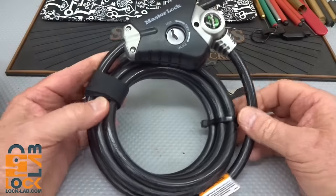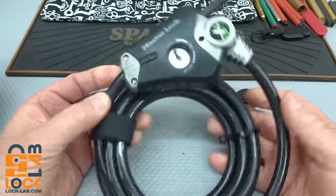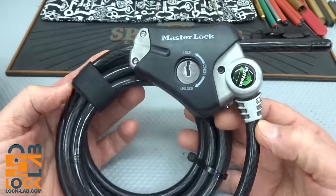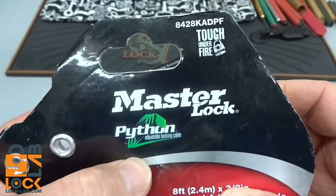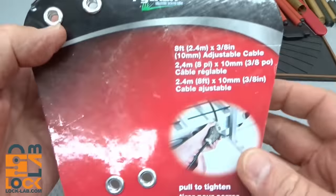I was wandering through Home Depot today during my favorite aisle and I noticed that Master Lock has a brand new product — at least new to me, first time I've ever seen it in Home Depot. They call this the Python. Here is the logo for it: Master Lock Python. There's the model number. Tough Under Fire, yeah.